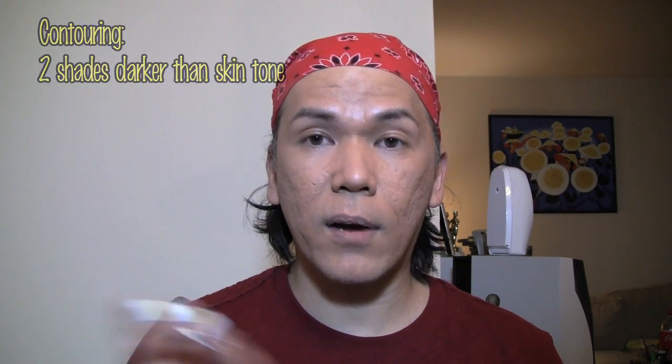So this is an R4 from OCC. Now for your reference, for your base foundation, if you guys are an NC30 to an NC35 — my coloring — I'm an R2 airbrush foundation from OCC, that's what I have on. So for the contouring, I'm going to use R4 because it's two shades up. Shake well before using, as always.